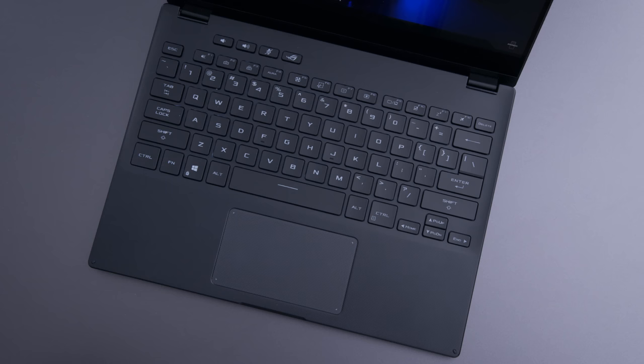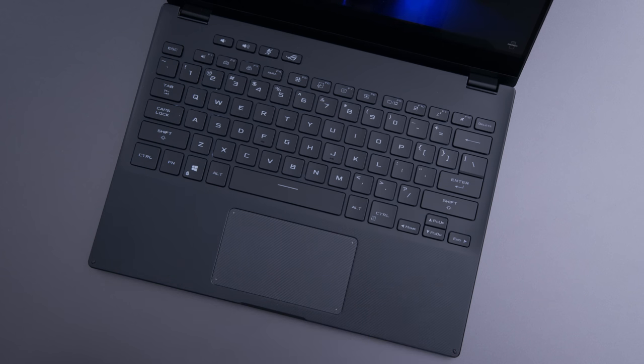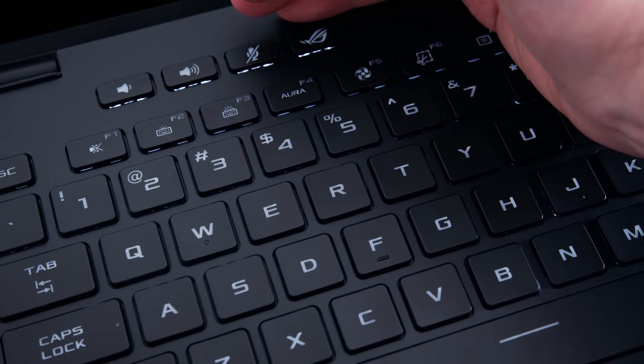It's a comfortable keyboard to type on. The layout I'm partial to — I like this ASUS keyboard layout and always have. The arrow keys are in a good spot and there's no weird shift positioning. It's a comfortable layout for a 13-inch device, and the backlighting is simple white. You can't change the colors or anything of that sort.